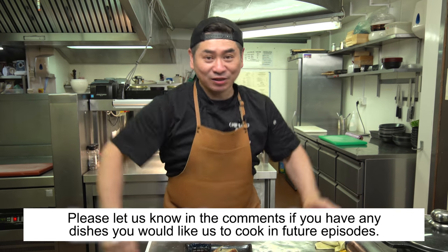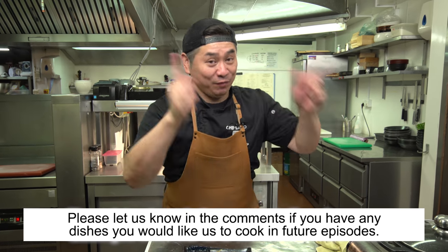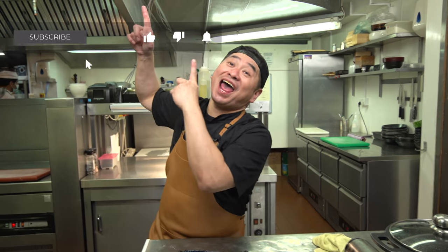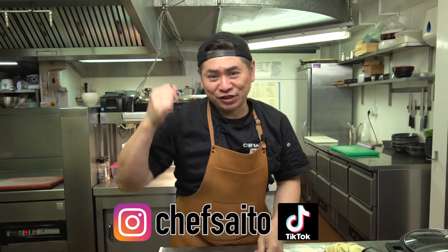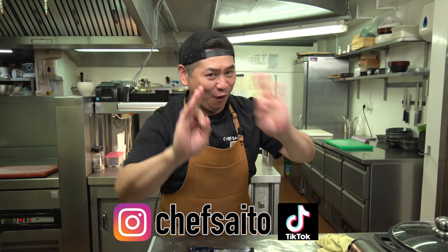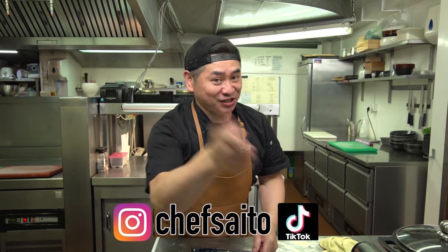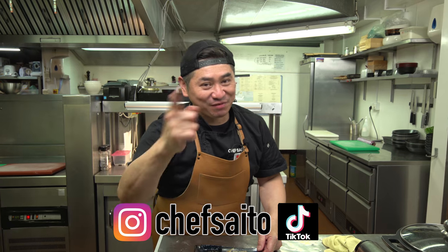Thank you very much for watching today — it was a great episode. Please comment what you'd like me to cook in future episodes. Please don't forget to subscribe! The channel is hugely growing, so please keep watching every Friday and please follow on social media. See you next week, everyone — bye! Thank you very much!